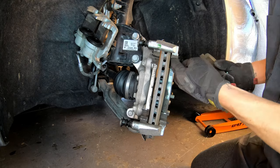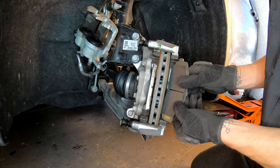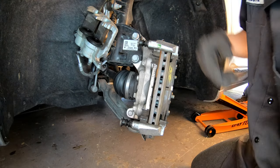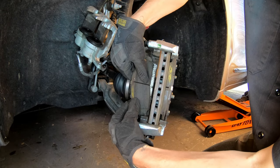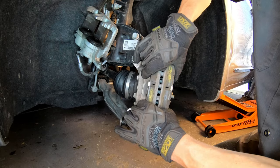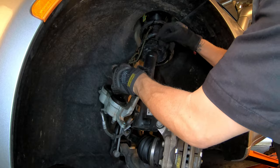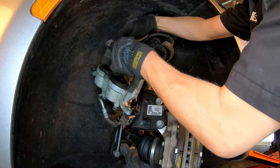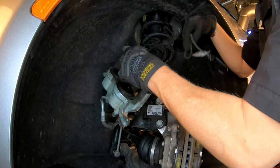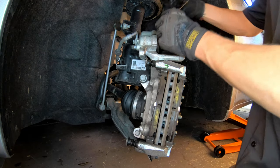Grab your brake pad — the inboard or outboard pad might be a little bit different, so before you install it make sure you take a look at how it was when you took it off. One thing I like about recording everything is I always have it on video. Put the brake pads on and make sure everything moves freely — you don't want any restrictions on the brake pads moving in and out.